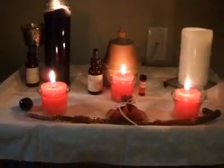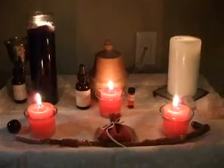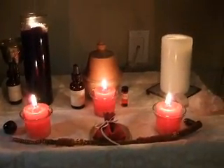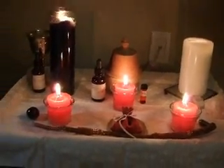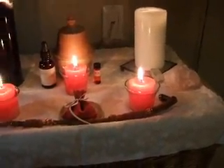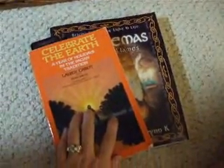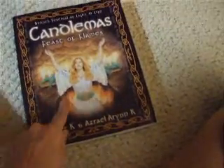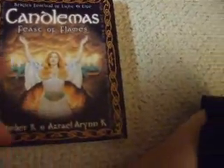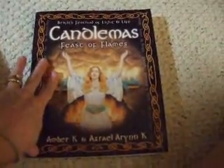I've got my Imbolc altar all set up. I decided to incorporate a red and white theme this year because I'm really leaning towards the Valentine's Imbolc theme. Going back to this Lori Cabot book, 'Celebrate the Earth' — I really love it for getting prepared for Sabbaths. It's particularly good for Imbolc. There's a section called 'Candle Mass: Feast of Flames' that talks about all the different feasts, rituals, and celebrations that occur around this time of year.